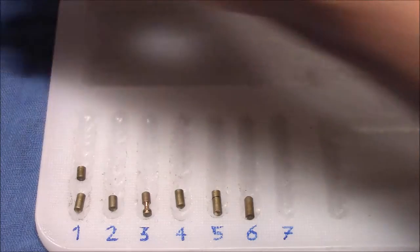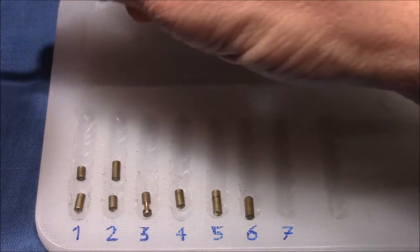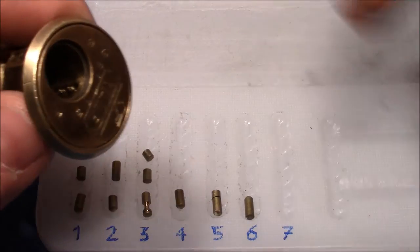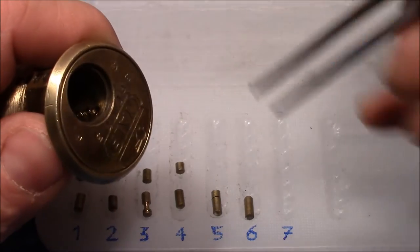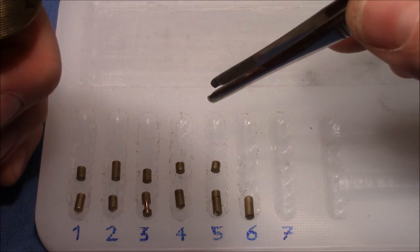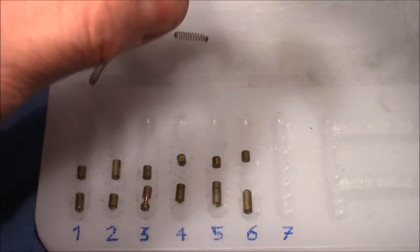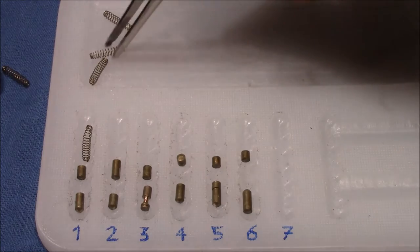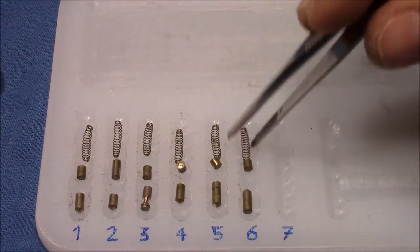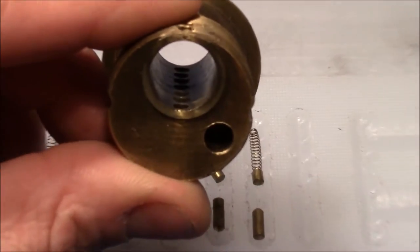Driver one is springy, is standard. Same for two. At number three — no, I don't think so. Another standard one, another standard one, and another standard one. Dump out the springs as well — all of the same kind. This is not a challenge lock, this is actually a strange lock, because it's not a challenge lock. I think everything is just smooth here.